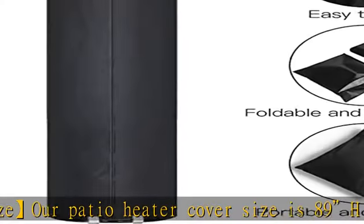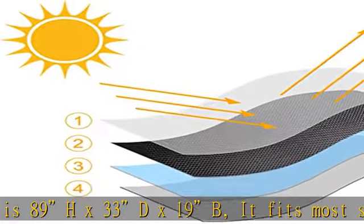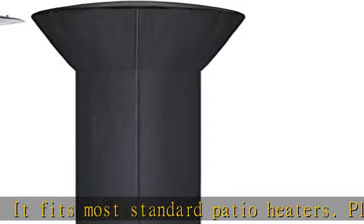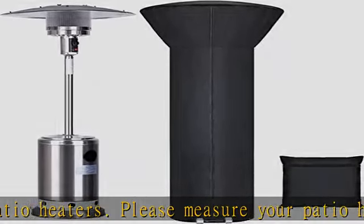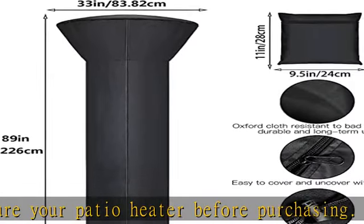Please measure your patio heater before purchasing. Quality fabric: 210D Oxford Fabric is a classic choice for outdoor furniture covers, with an added water-resistant coating inside. The fabric is waterproof and UV-resistant, which can effectively prevent the patio heater from rust and aging caused by the outdoor environment.